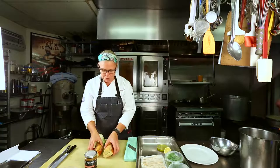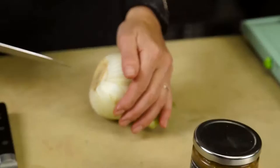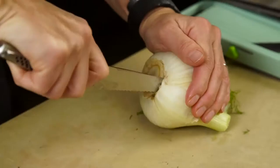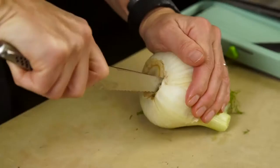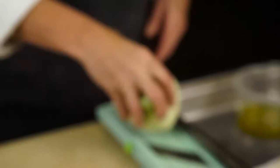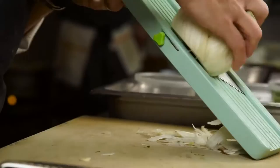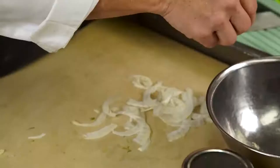So we have our guanciale sliced nice and thin, and we have some beautiful French baguette that I've cut. I'm going to put these in the oven to get warm, and then I'm going to shave a little bit of fennel. I like to take the core out of the fennel — pop it right out — and now you have the entire core out but the fennel is still in one piece, so you can slice it really easily on your mandolin or slicer. A Japanese mandolin is something I always have at home.